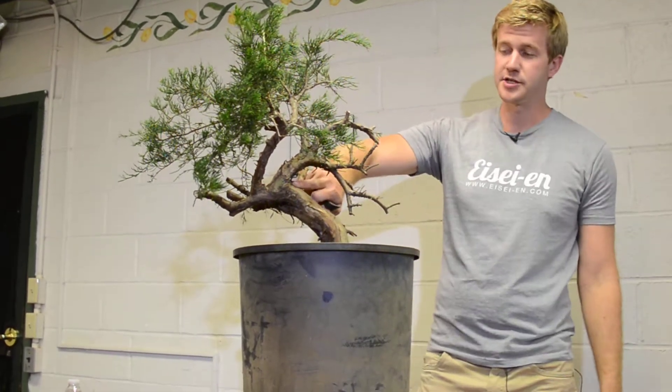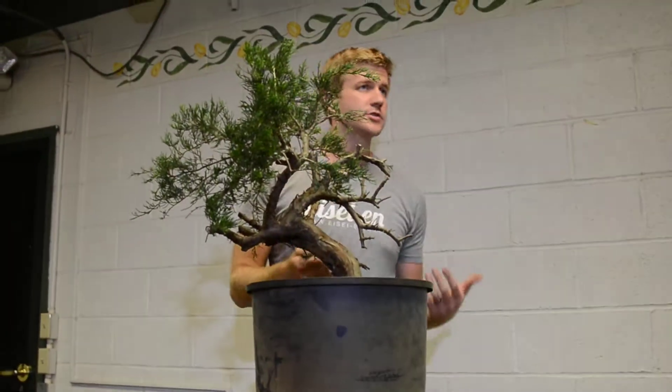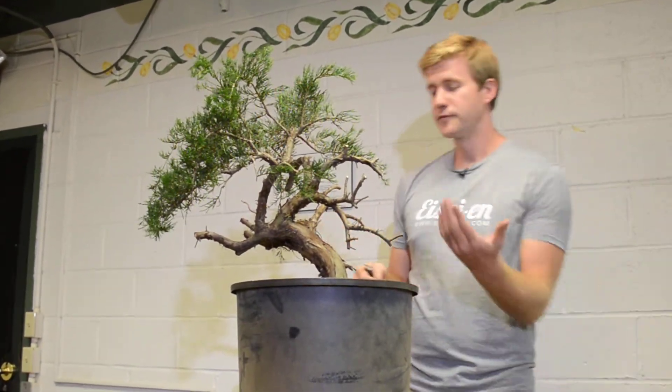Over the course of next year and the following two or three years, this will start to die naturally back through here. And as that happens, whoever wins this tree in the raffle today, they can start working that back and exposing that deadwood as it starts to naturally appear further down the trunk.